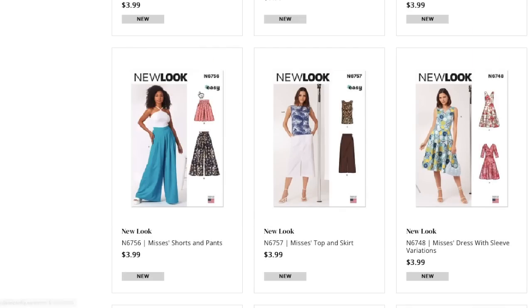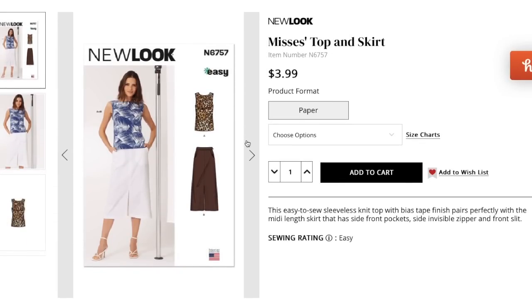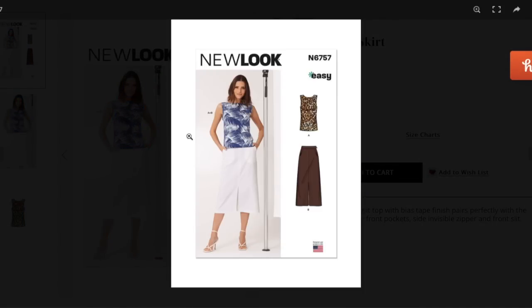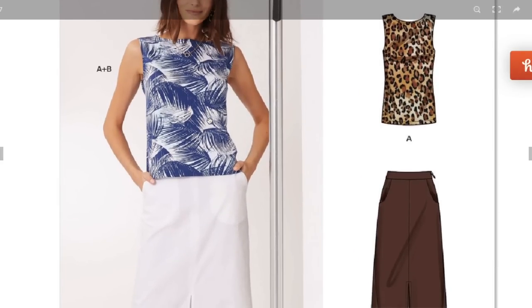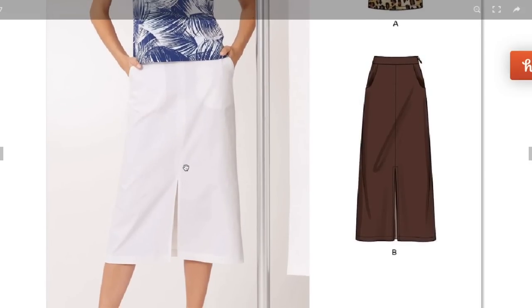Next, a sleeveless knit top and midi skirt. Easy to sew sleeveless knit top with bias tape finish pairs with a midi length skirt that has side-front pockets, a side invisible zipper, and a front slit. The tank top looks really good in terms of shoulder length here — it hits the high hip. The skirt appears to be woven given the zipper.